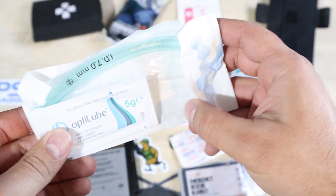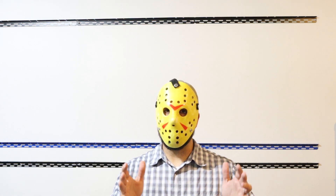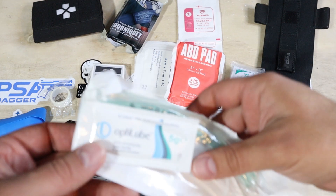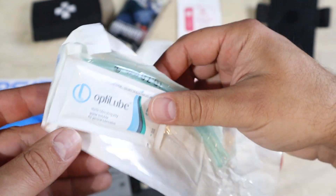Next in our acronym is Airway. This kit does have a nasopharyngeal airway, or NPA. Now if you have no training, don't buy one of these. I've had dozens if not hundreds of hours of training with these and I'm still uncomfortable using them. Taped to the NPA is a little packet of lube, which is basically a must if you try to insert one. For the general civilian, this is honestly probably the easiest way to deal with an airway issue — but you need to train.